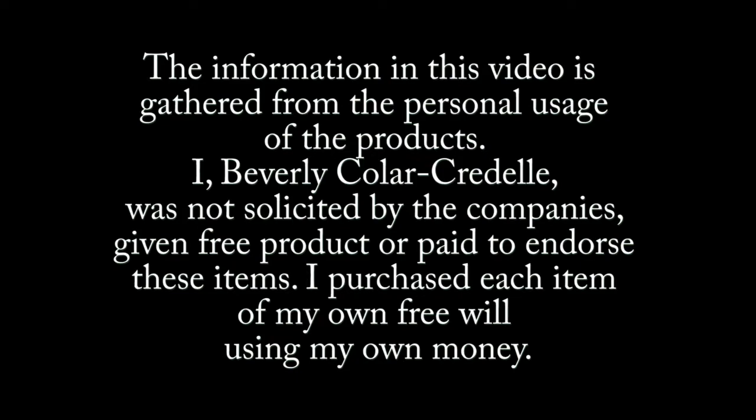The information in this video is from my personal use of the product. I was not solicited by the company, given free product, or paid to endorse this item.